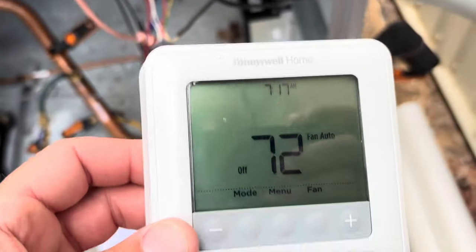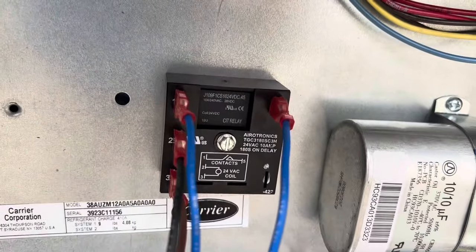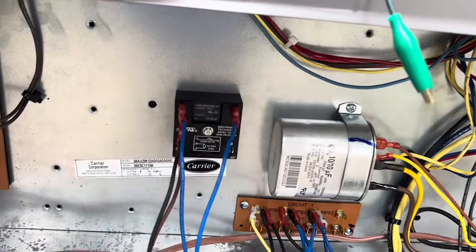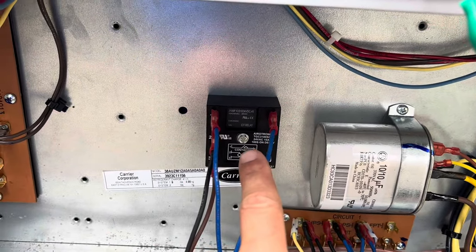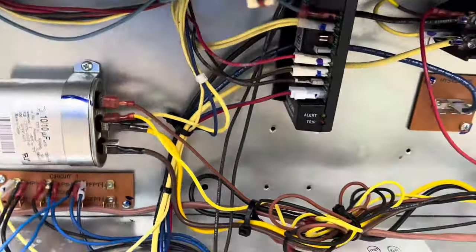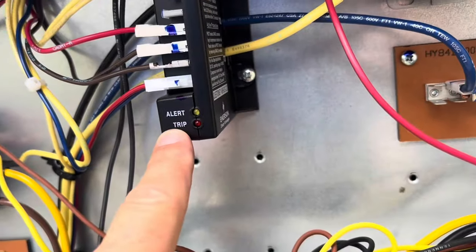Let me show you something else we're doing as a failsafe. We also have this delay-on-make timer — it came with the unit as an accessory. It's a 180-second delay on make, so when there is a call on Y it will keep the system off for a minimum of 180 seconds before it allows the unit to come on.